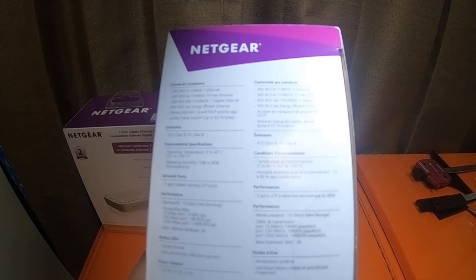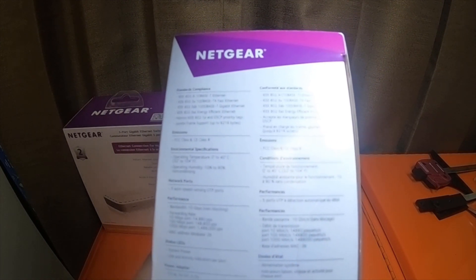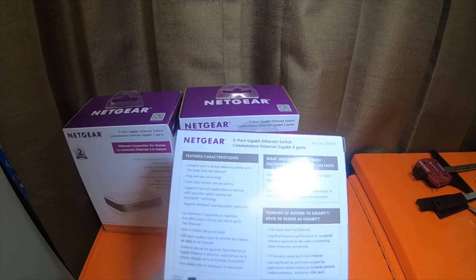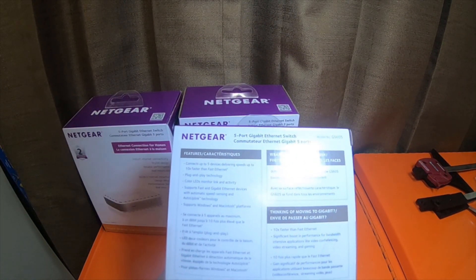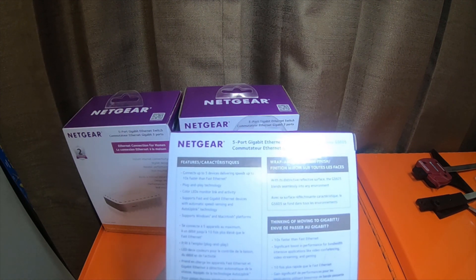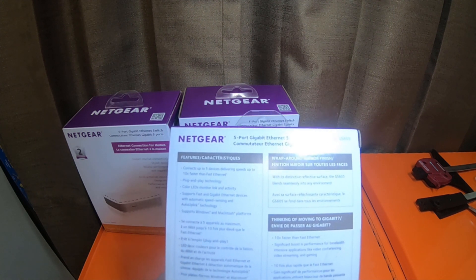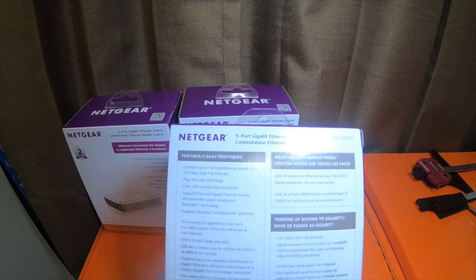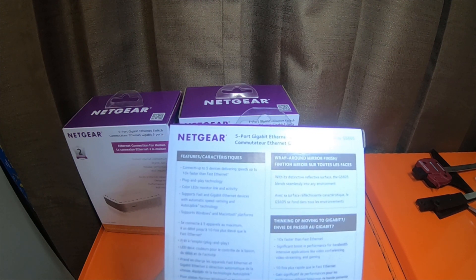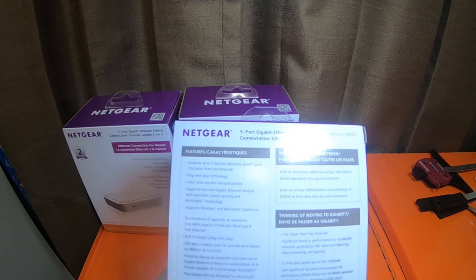Power adapter is 3.5 watts, 5 volt DC, 0.7 amp. Features on the back: connects up to 5 devices delivering speeds up to 10 times faster than fast ethernet. Plug and play technology, color LEDs monitor link and activity. Supports fast and gigabit ethernet devices with automatic speed sensing and auto-uplink technology.